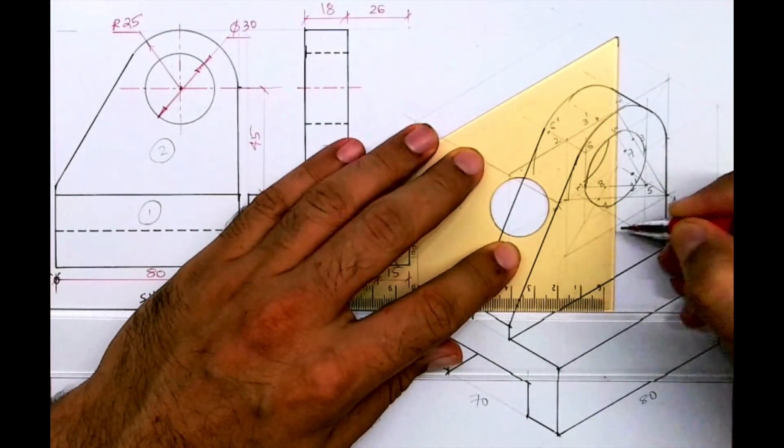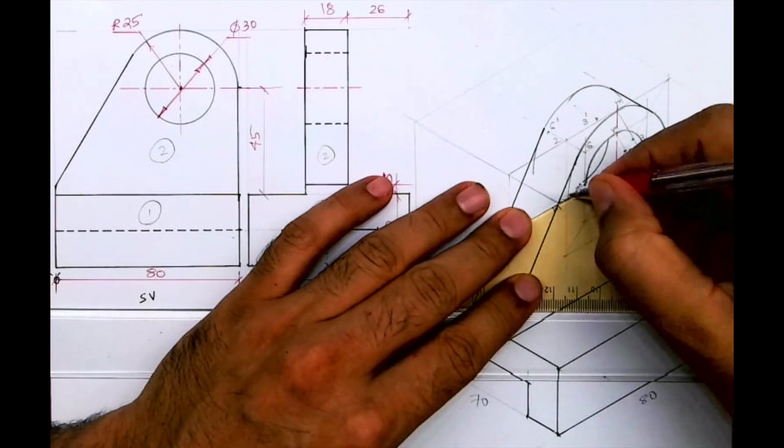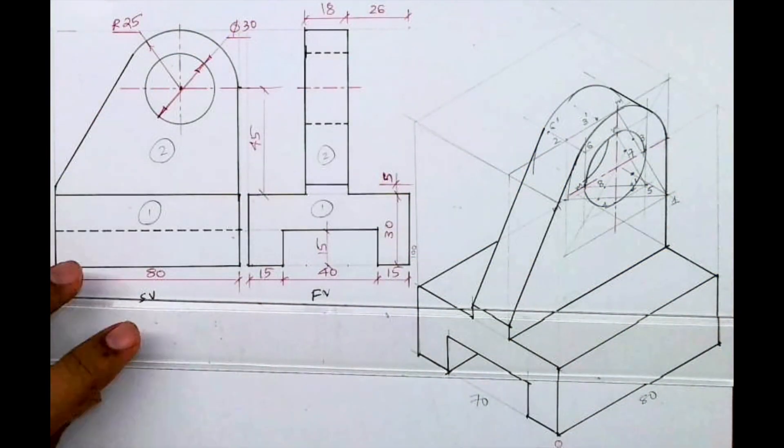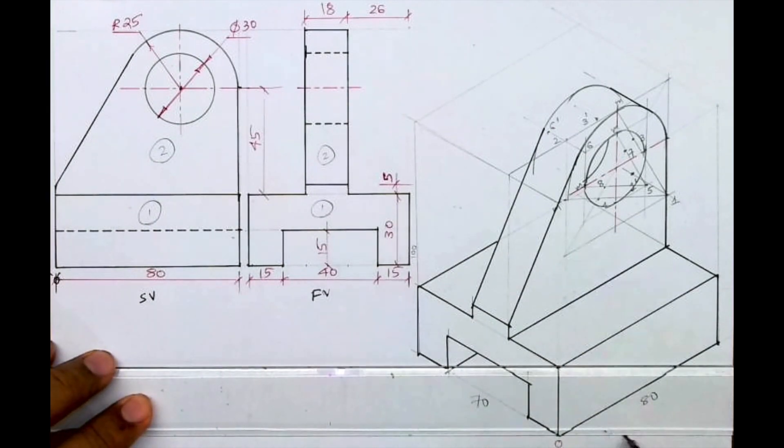This was in the engineering drawing exam — Mumbai University June 2023 paper. Thank you.